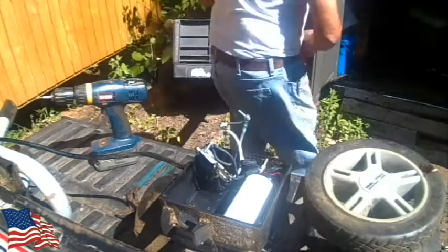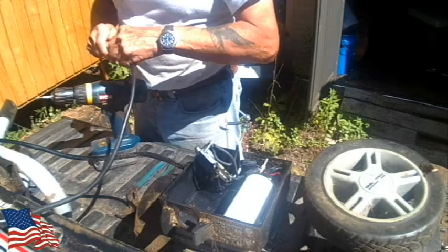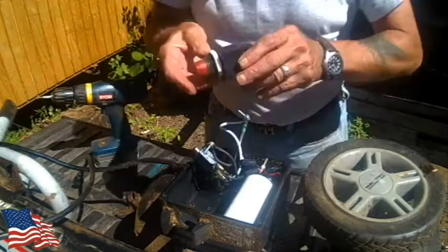Some day I'll get around to pulling underground wire from the house — right now it's a little expensive and I haven't gotten to it. Let's see what happens here. There we go. Let's put it back together.